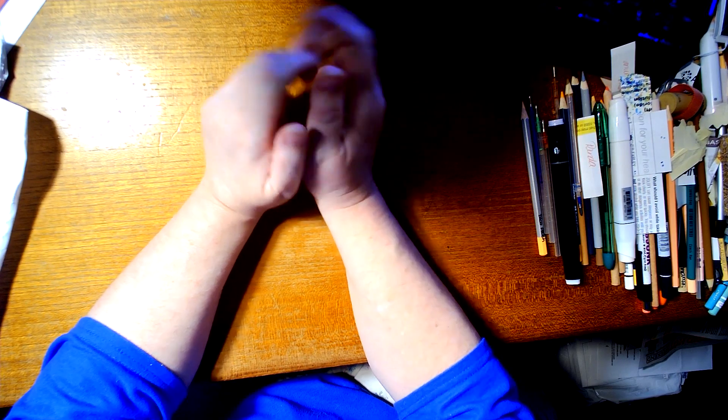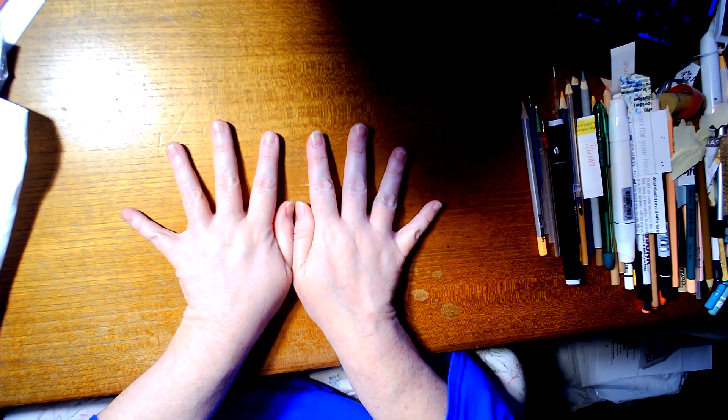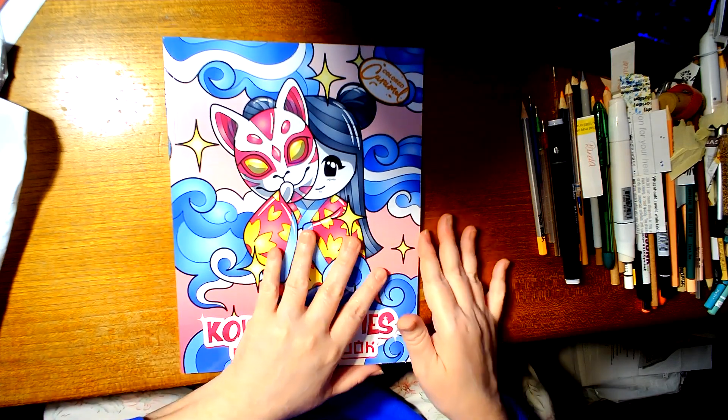Anyways, I saw this book on Colorful Green Dee's video a while ago. It's been on my wish list and I decided to go ahead and get it. It's my very first Colored Caramel coloring book. I thought it was so cute I had to have it — it's the Kokashi Cutie coloring book by Colored Caramel.